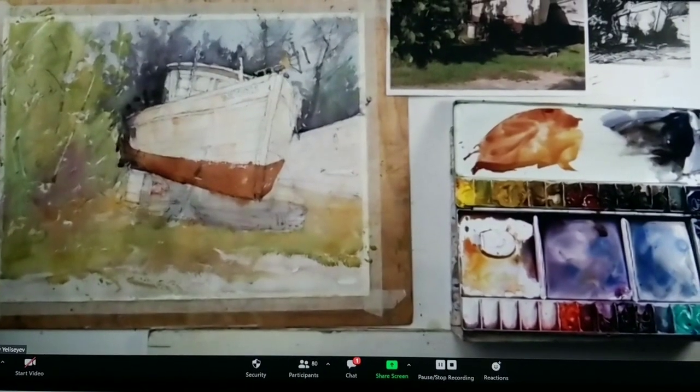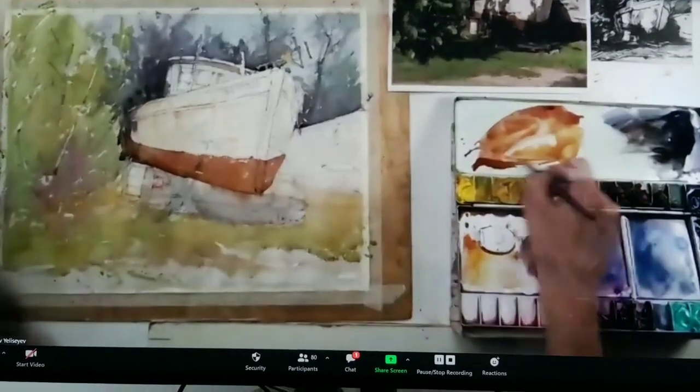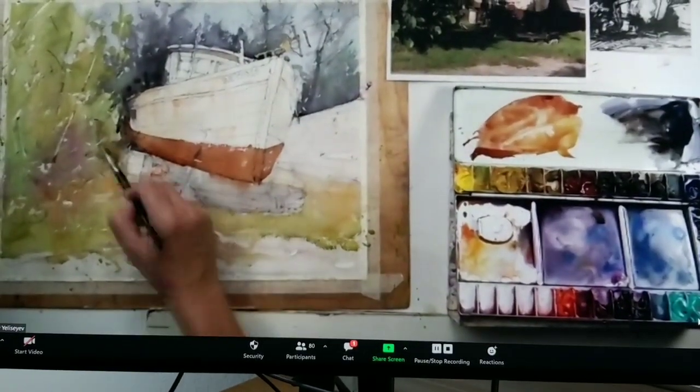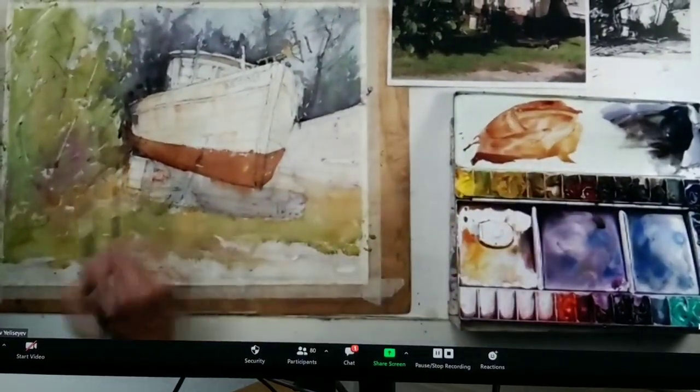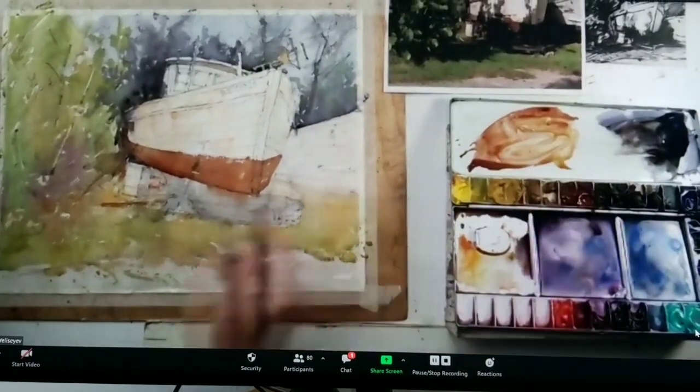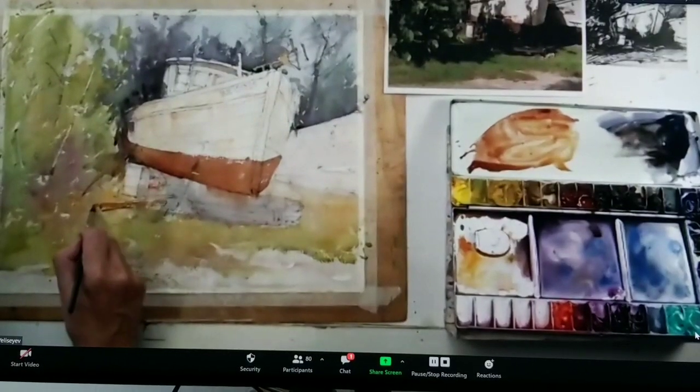So beautiful — we're done! No, no, no, I'm just kidding. All right, I think a little bit more orange in this area, a little bit more orange in this area, a little rust in this area. Well, I have this color — I mean, I paid for it, so why don't I use it.